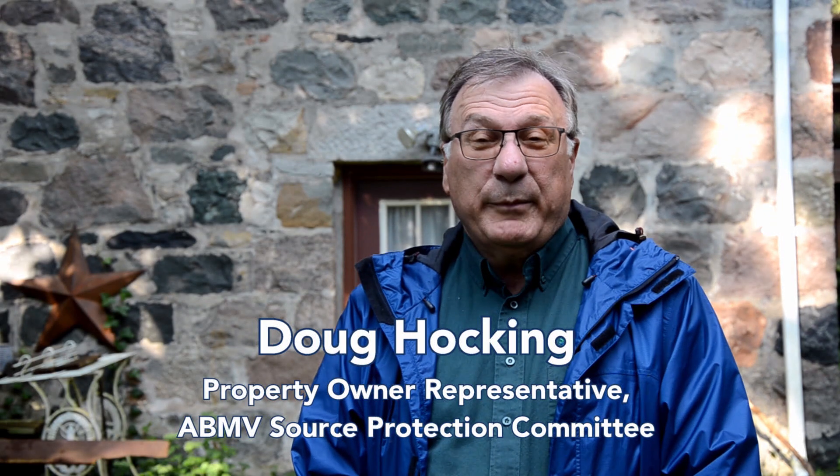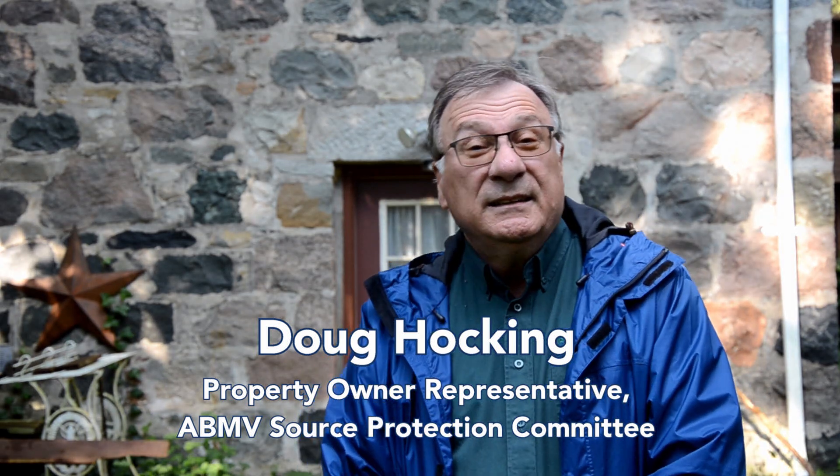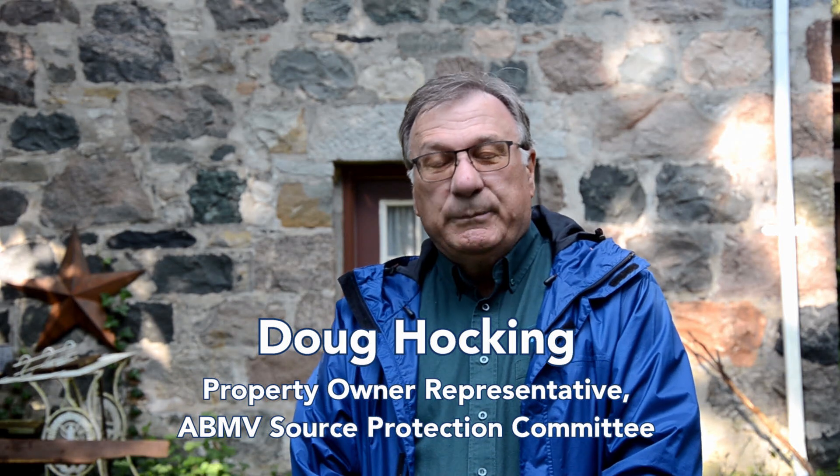Hi, I'm Doug Hawking and I'm a member of the Source Protection Committee. We have some good ideas to help you protect your family and those special to you from bad drinking water.